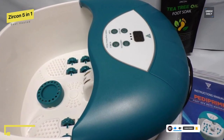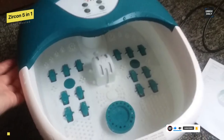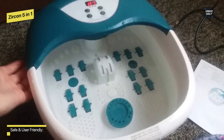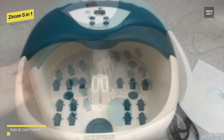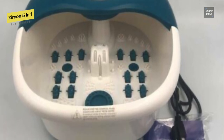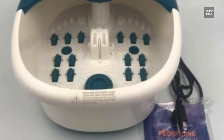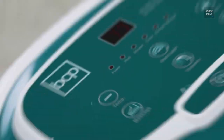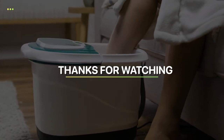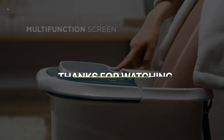When combined with hot water, the vibrating action of this machine will significantly reduce your stress and anxiety levels. When used with its bubbles, it can add a professional jacuzzi-like experience to your pedicure. It comes with a 5000-watt power output and has an overheat protection function for added safety. Thank you for watching — if you like this video, please subscribe to our channel and hit the bell icon to get notified of our new videos.